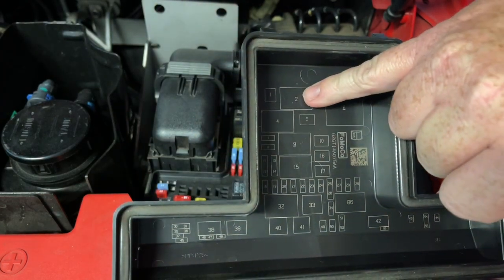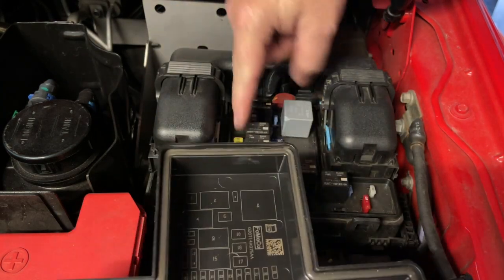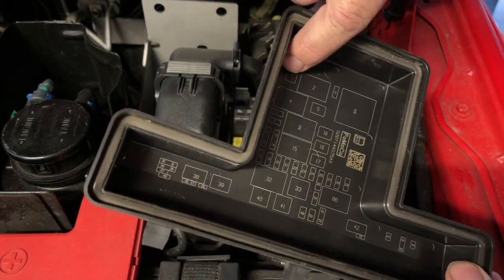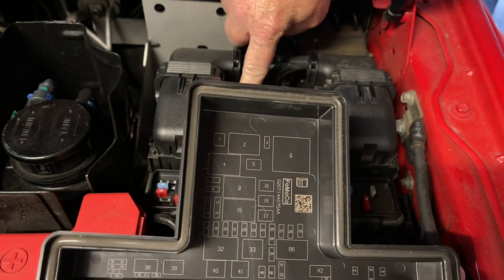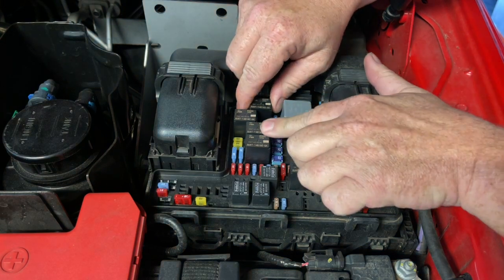I'm interested in relay number two, which if you look at the position and how it sits, relay number two is this one up here. That little number one is referring to a fuse that's deep down in there. Relay number two — I want to remove this.